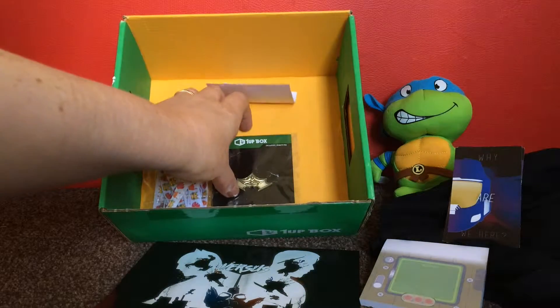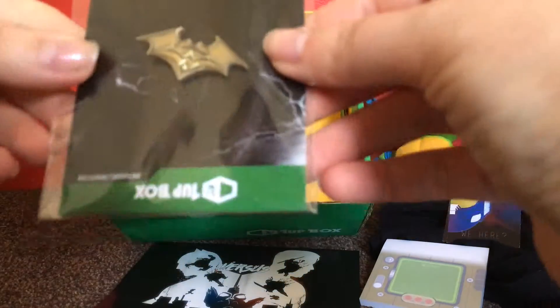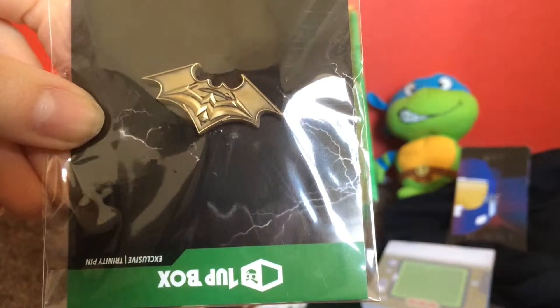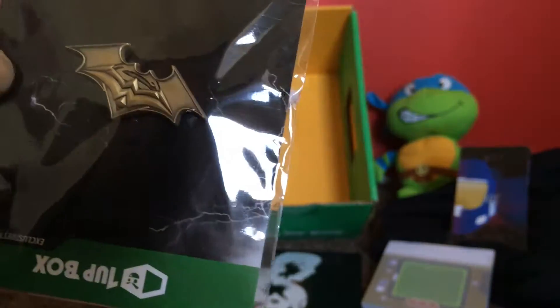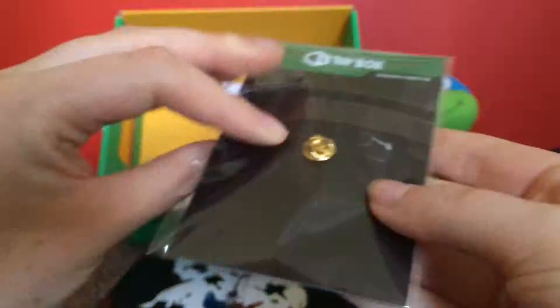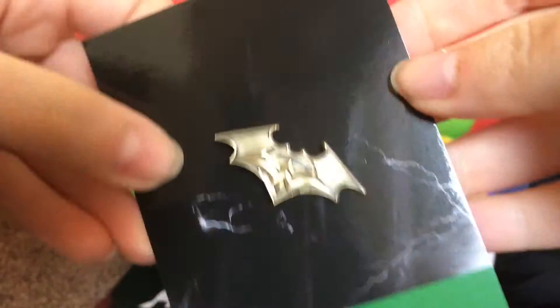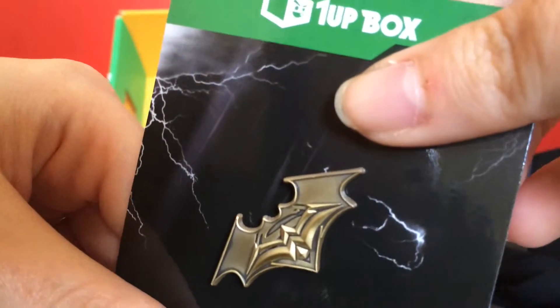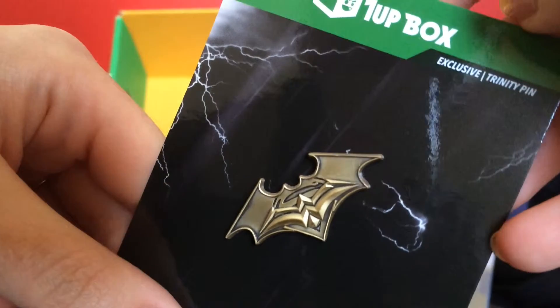The next thing that's included also has 1UP box branding, and it's this Batman vs Superman pin. I really like that — as you should probably know, I'm a huge Batman geek, so that's definitely something I really like.